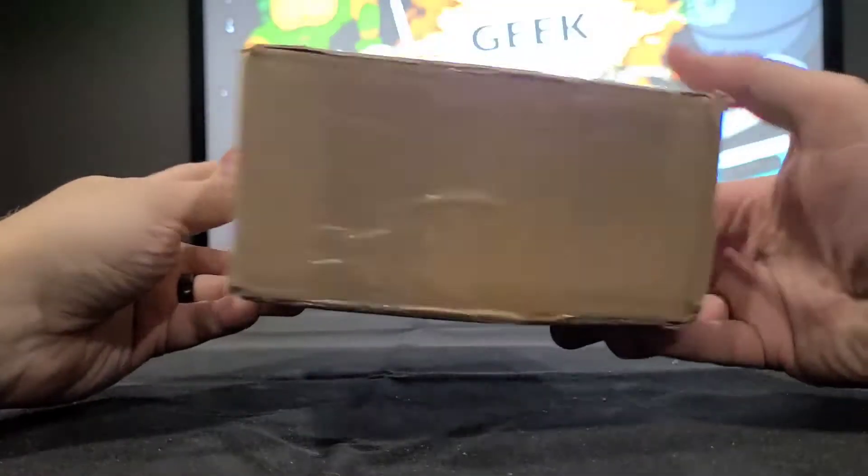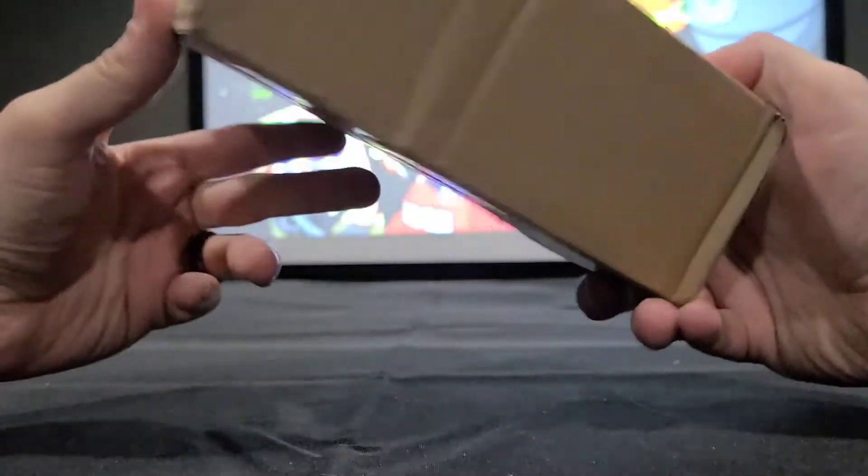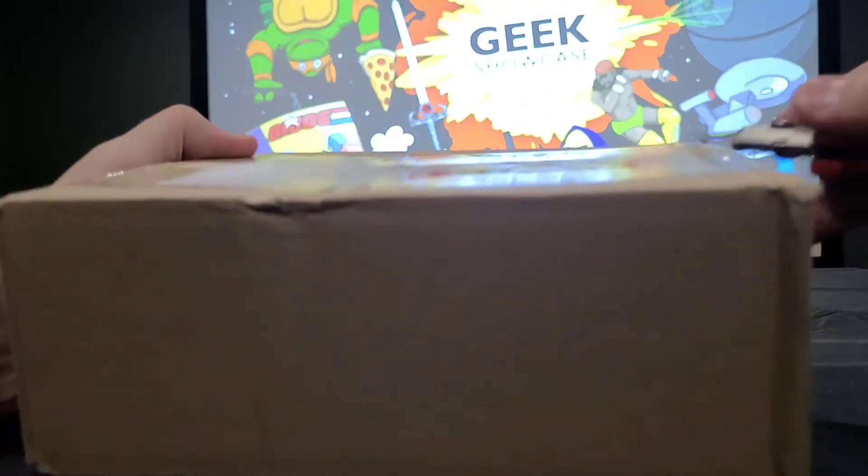So this is the box, size-wise. This is coming to us from not in America — I believe this one's coming from somewhere in Europe. So let's take a look and see what we have.